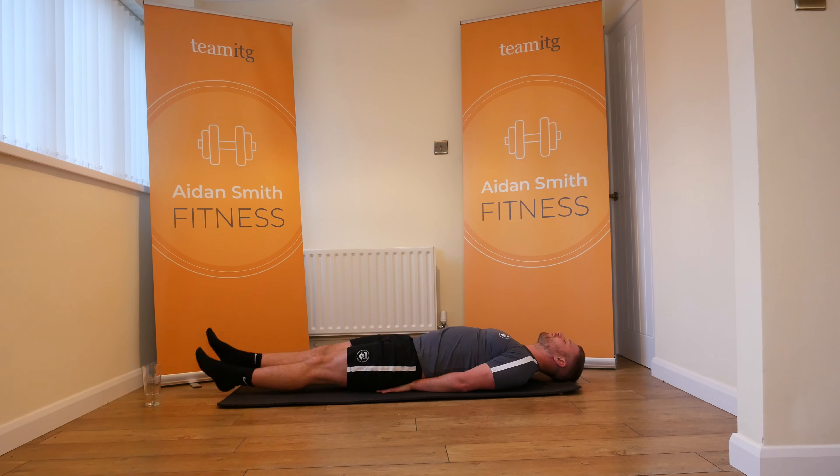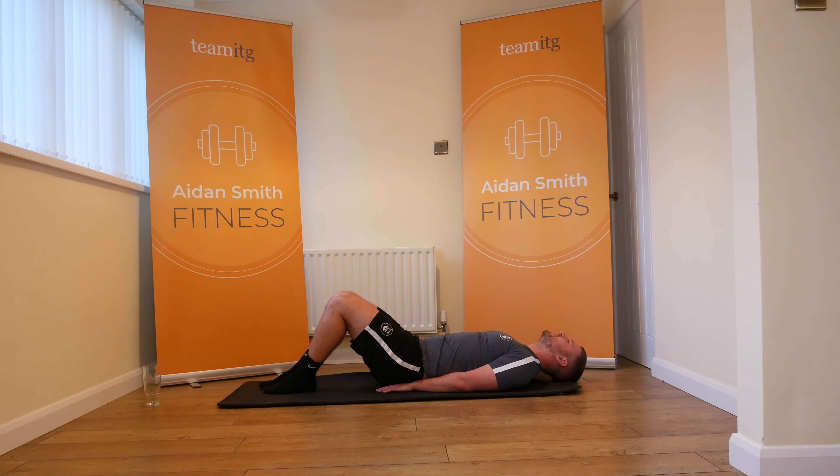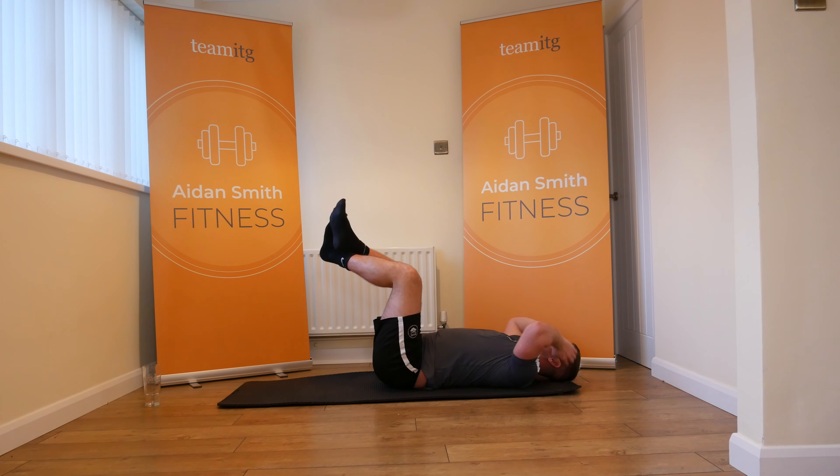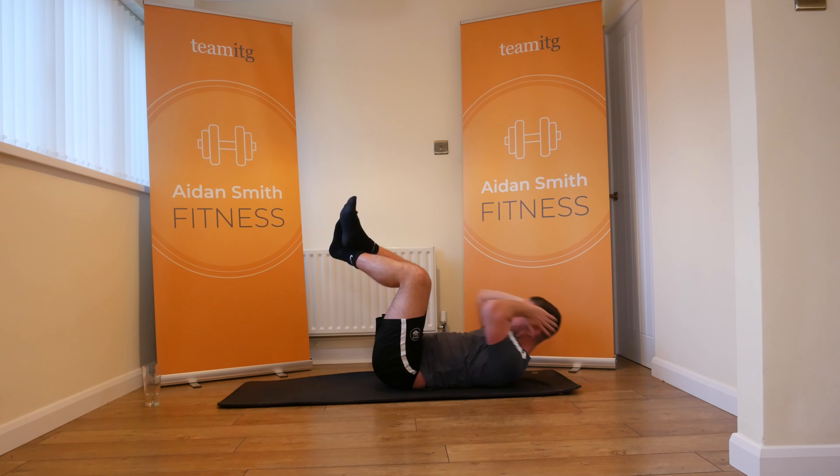20 seconds to go. Eight, seven, six, five, four, three, two, and one. That's a good first set. We're going to go again, but instead of doing the shin touch, we're going to do a leg lift.